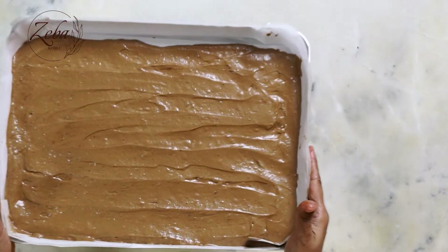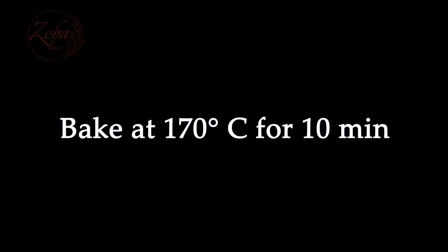We need to pop it into the oven for about 10 minutes. How do you check if your cake is ready? All you need to do is gently press the cake with a little fingertip. When it springs back to your touch, it's ready.